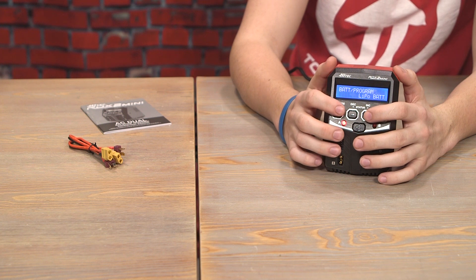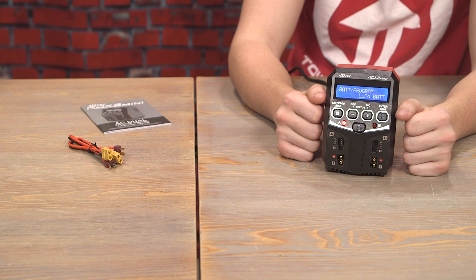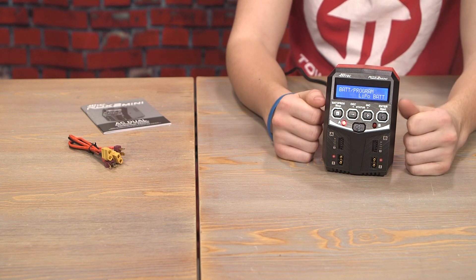I'm going to go grab a battery so I can show you what this charger actually charges like — I'll see you guys in just a second.